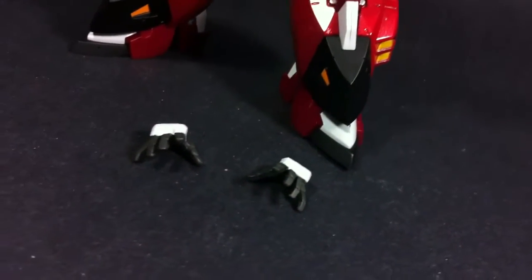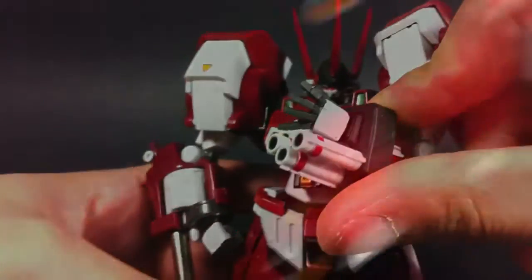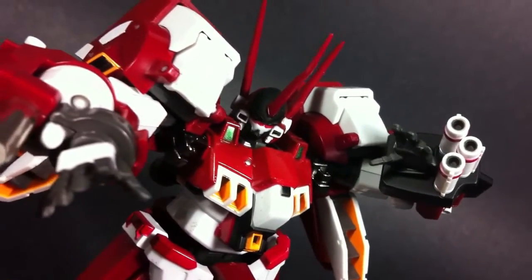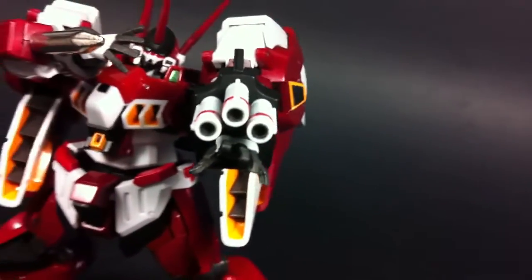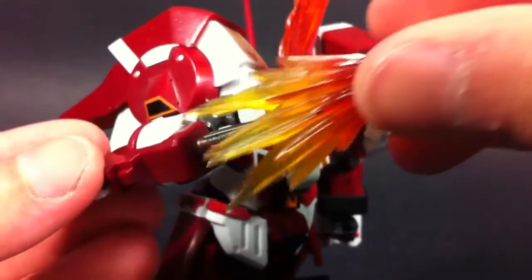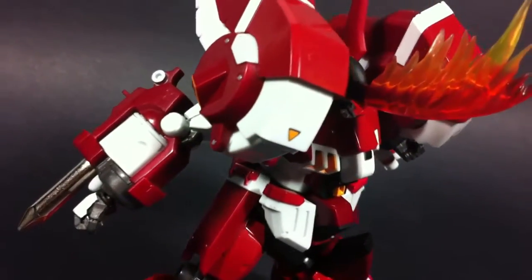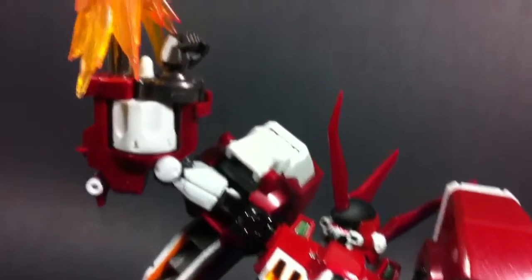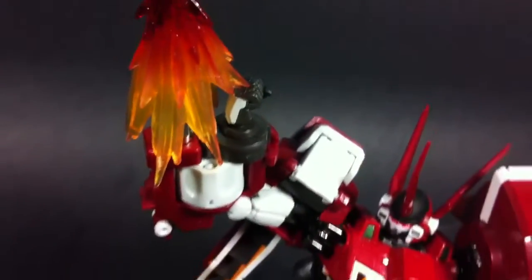When it comes to accessories, the Altaizen doesn't really have much to offer. Apart from the fists he comes with, there's really only one other pair of hands included — they're of the 'I've got fingers' type. Usually these can make any figure look much more dynamic, but because this robot's main armaments lay on his forearms, I think the fists do a better job conveying an epic attack. The other accessories are blast effect parts — one for his heathorn and one that emulates his revolver stake in action. These both look awesome, and I appreciate the simplicity. This is one of the few figures I leave the effect parts on almost all the time.